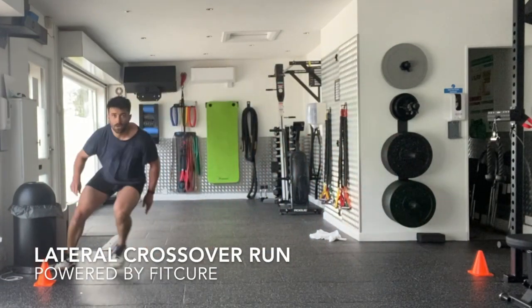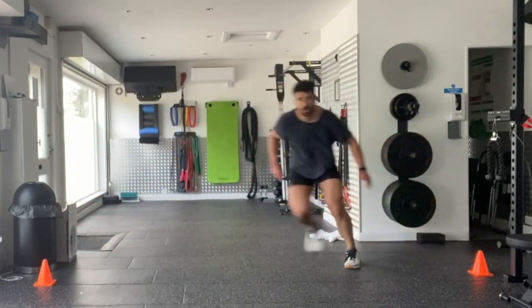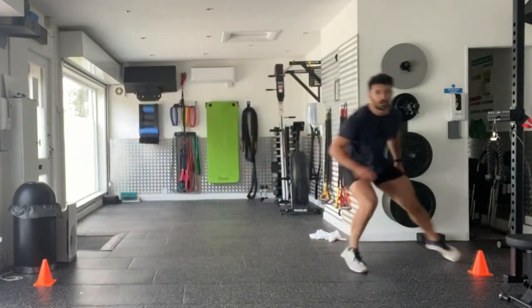Lateral crossover run. Set up two cones the prescribed distance apart — in this case, about five yards apart due to limited space.